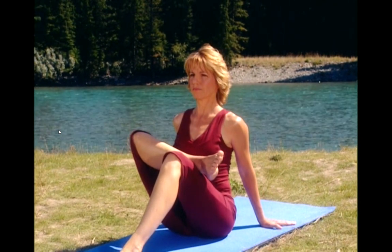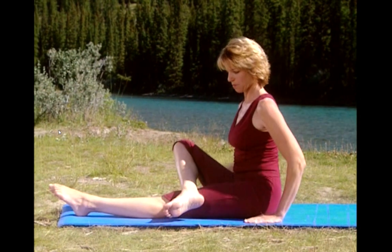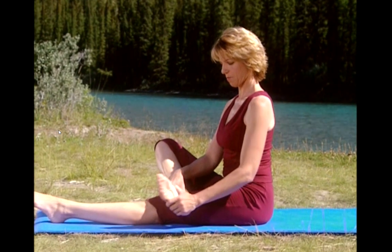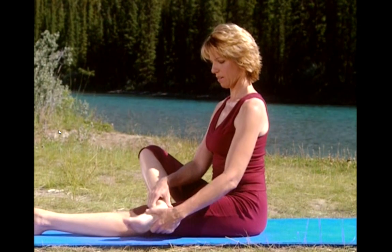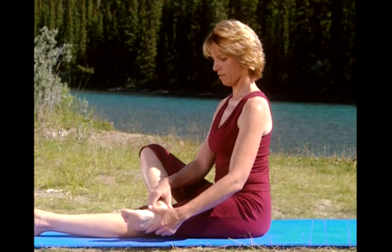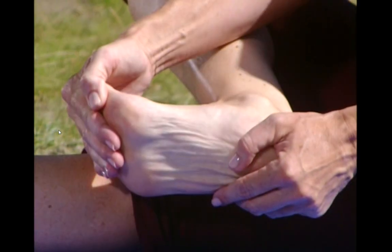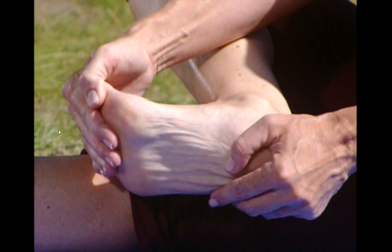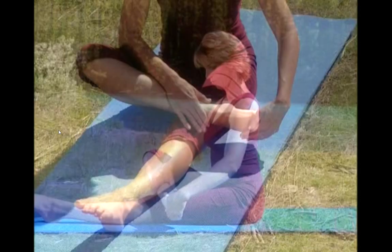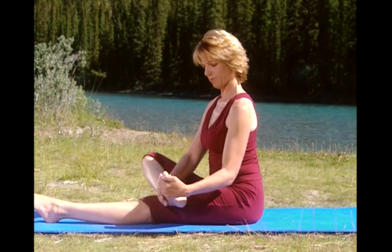Now release the stretch. Extend your bottom leg and circle your ankle clockwise four times. One, and two, and three, and four. Reverse it. Think of drawing a big circle with your big toe. Last one. Now gently pull your toes back to feel the stretch under your toes and through the ball of your foot. Hold. And point the foot, using your hand to gently press down and increase the stretch for the top of your foot and ankle. And now toes up. Feel the stretch in the outside of your ankle.